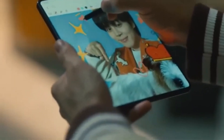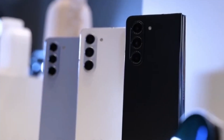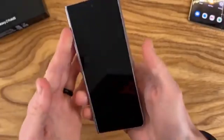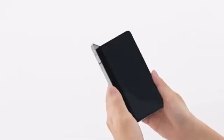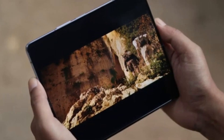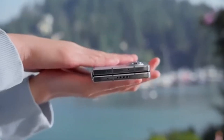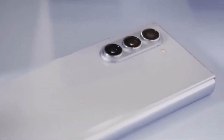However, the Ultra isn't expected to get a global release. According to Android Headlines, the Galaxy Z Fold 6 Ultra could also be launching in China. The rumored Galaxy Z Fold 6 Slim — with its slimmer body, bigger displays, and larger battery — might actually be the Chinese variant of the Fold 6 Ultra. If true, this would clarify confusion about how many models Samsung is working on: it might just be two — the standard Z Fold 6 and the Z Fold 6 Ultra — with the Ultra limited to Korea and China, allowing Samsung to gauge interest before a wider release.